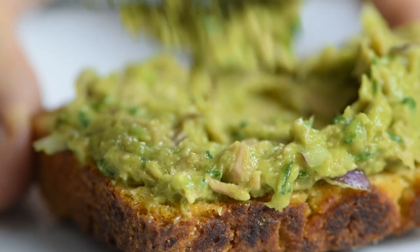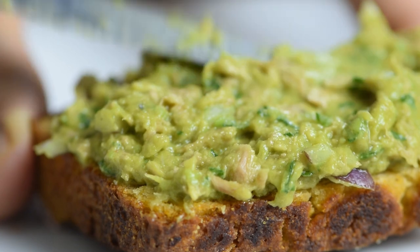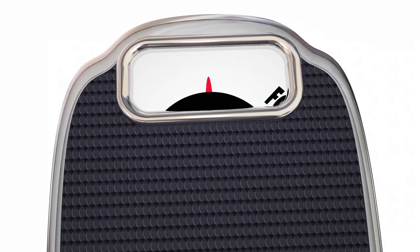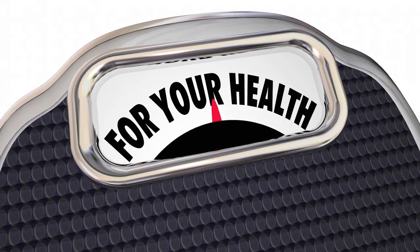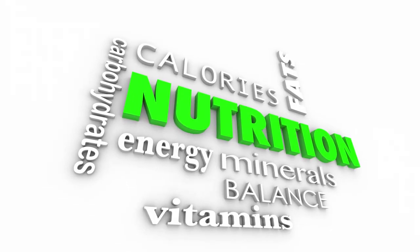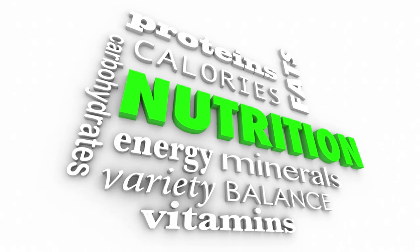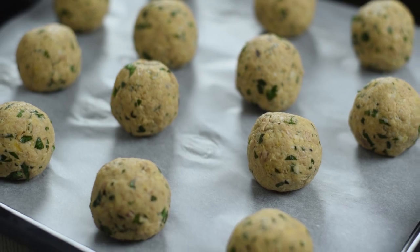It's ready in 10 minutes, it's super creamy, it's really nutritious, and it tastes so good. It's also one of those good-for-you salads because tuna provides you with protein and omega-3 fatty acids, and the avocado is full of healthy fats and vitamins. It takes very little work to turn tuna into a really delicious dinner.